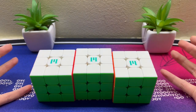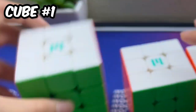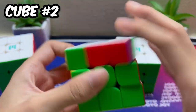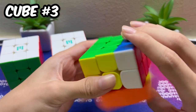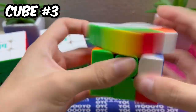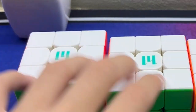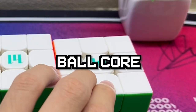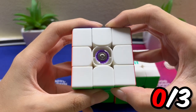Now let's play a game of guess the cube. From just turning, I think this is the magliff version, this is the standard version, and this is the ballcore version. I got the magliff version correct.